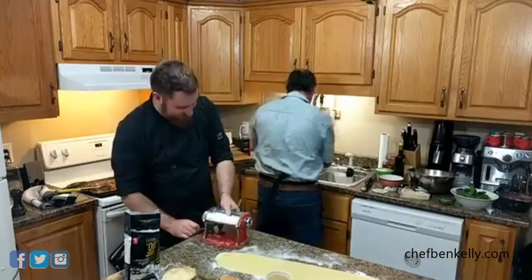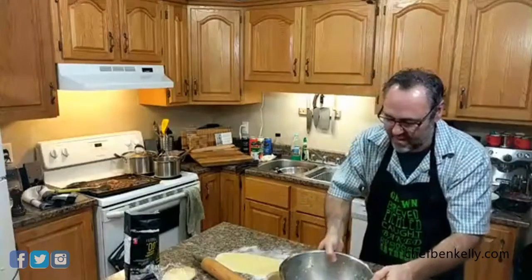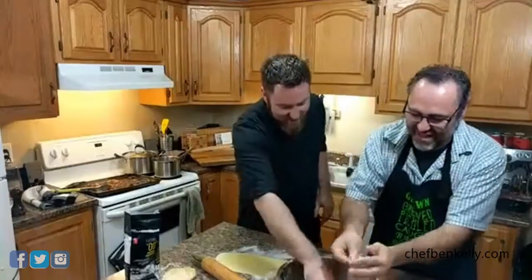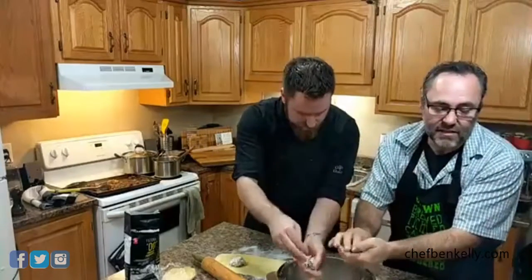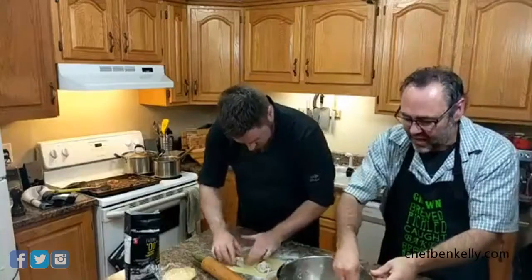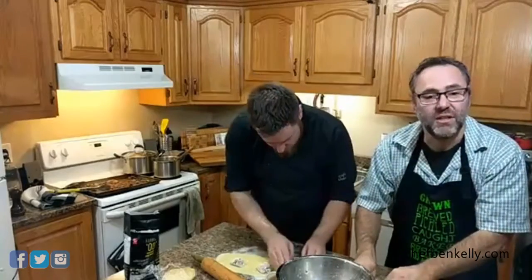I hope you guys are paying attention because you're going to need to redo this. We have a few more people watching now, and we have a really exciting announcement — Donna is going to pop in and tell you about a really exciting opportunity for everybody watching tonight.